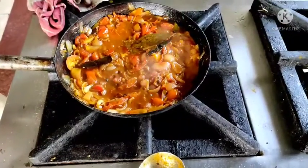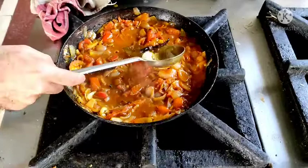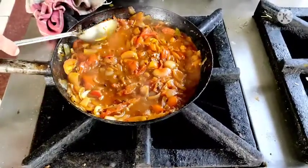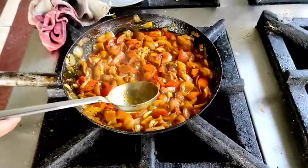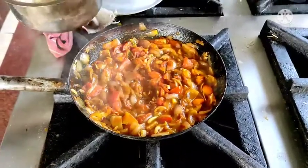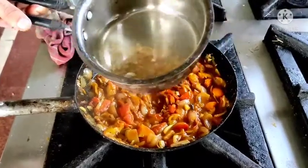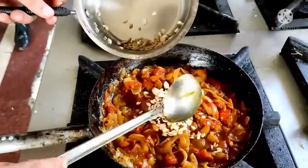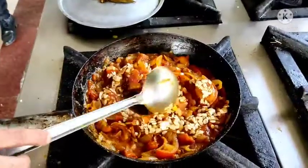Now after 15 minutes the gravy is really cooked up. Onions and tomatoes are cooked up, and I will remove the whole masala — bay leaf, chilli, cinnamon. Then I will add these soaked cashew and melon seeds into this mixture. First switch off the gas, then take out this mixture, put the seeds in, and blend it into a puree. I will drain off the water and put the melon seeds and cashew seeds in this mixture.